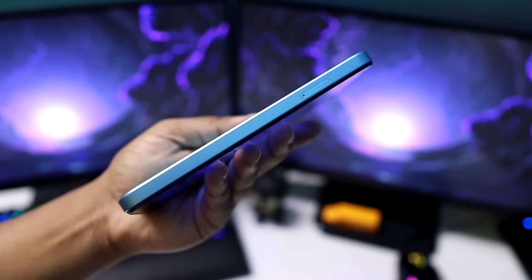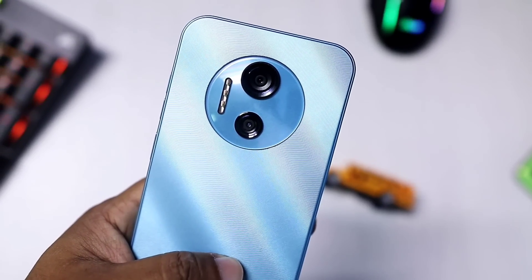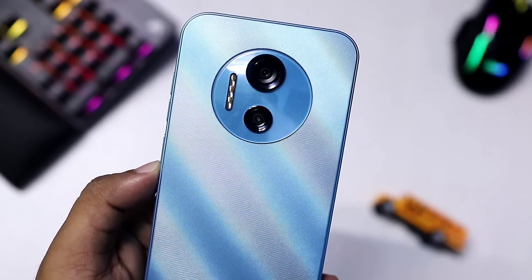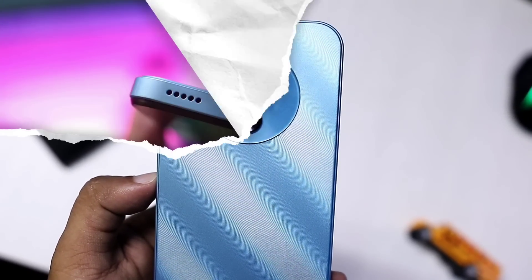It is very easy to handle with the camera. It looks very beautiful. The camera area is narrow and clean. You can see the Sony lens on the camera module, which is large and prominent.